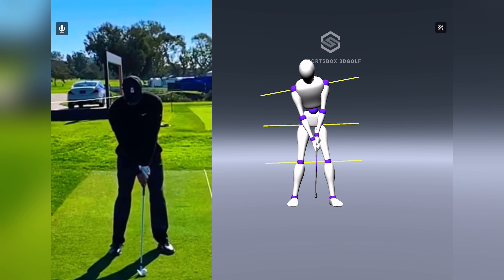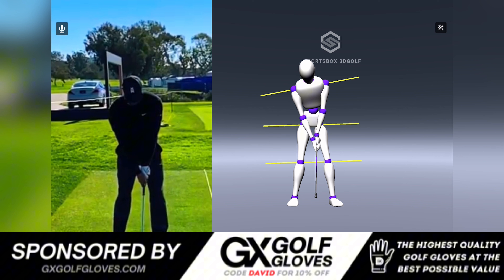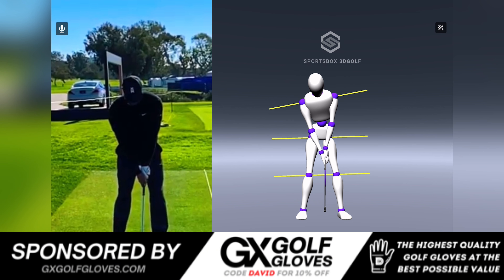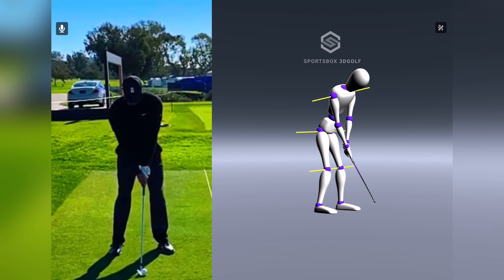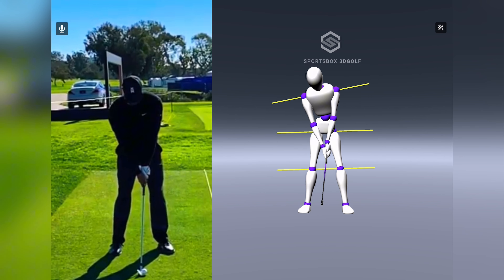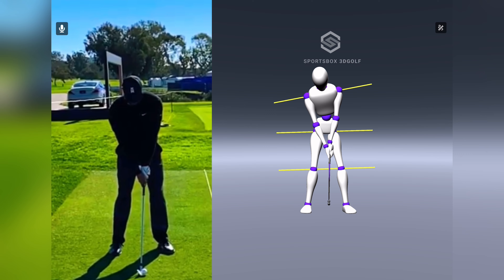Hey golfers and welcome back to my YouTube channel. In today's video we're going to do something a little bit different — we're going to look at Tiger Woods' golf swing, and in particular what his wrists do in the golf swing and what his pelvis and chest do. We're using Sportsbox 3D, a pretty cool piece of kit to dive in.